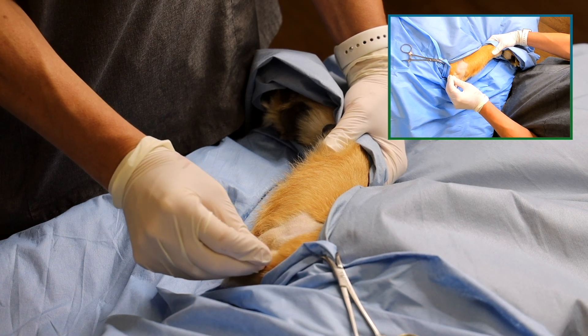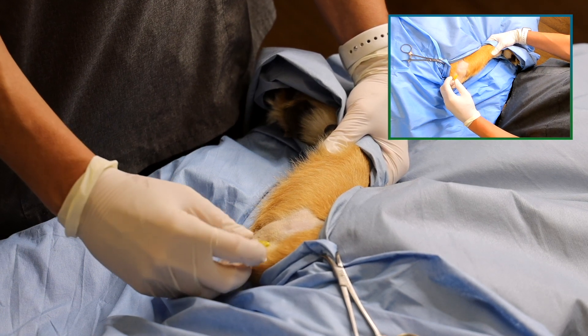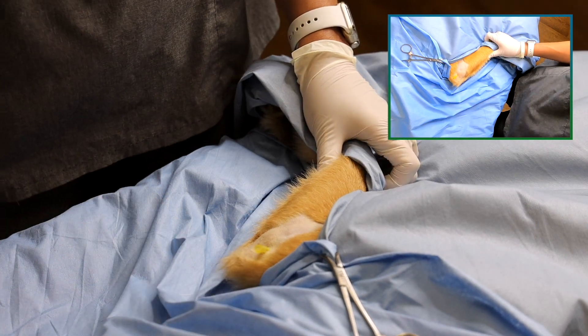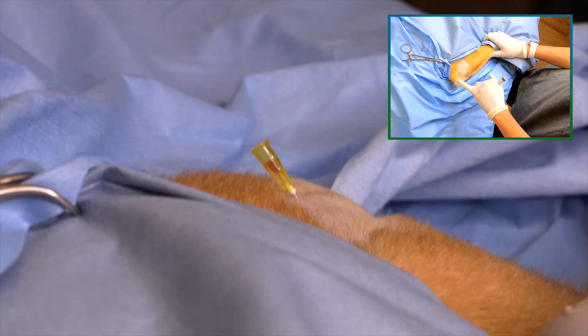Advance the needle into the joint. Rotate the needle to clear the bevel and observe if joint fluid is present. If there is no joint fluid present, you may want to aspirate with a 6-ml syringe. In this case, it was not necessary as we can see fluid in the hub of the needle.